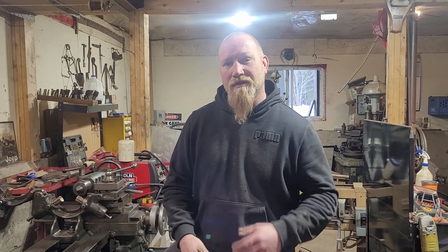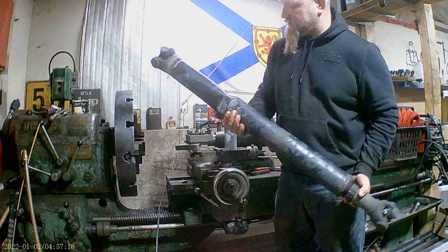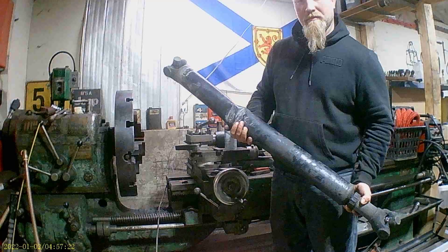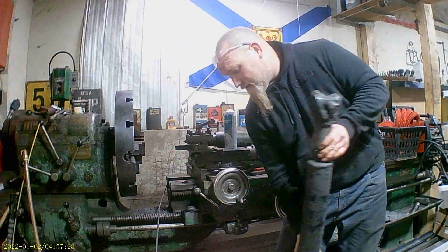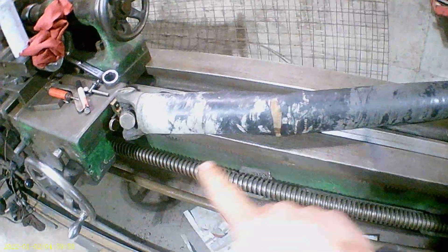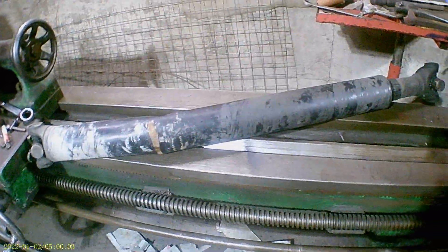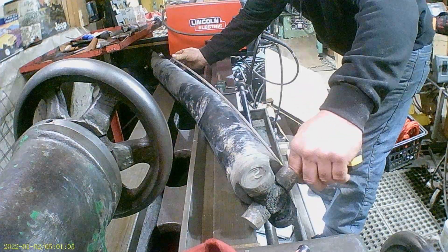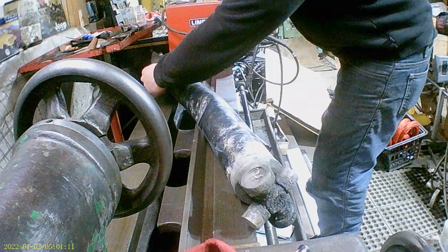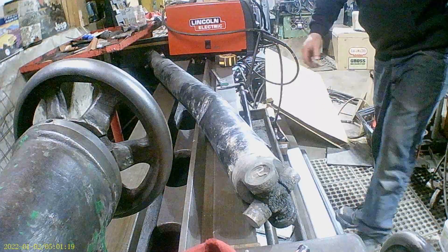Stick with us, we're going to talk about a few of these throughout the video. I had a customer bring me this out of a telehandler — it's got quite a while on it — and we're going to cut off each end of this drive shaft, reuse the yokes, get some material, and get this back straight again. First thing we need to do is measure the overall length and get it cut apart so we can get a measurement on tubing size. Looking at 34 and a half inches and three and a half inch. We're going to cut it apart and get a wall thickness just to be sure.